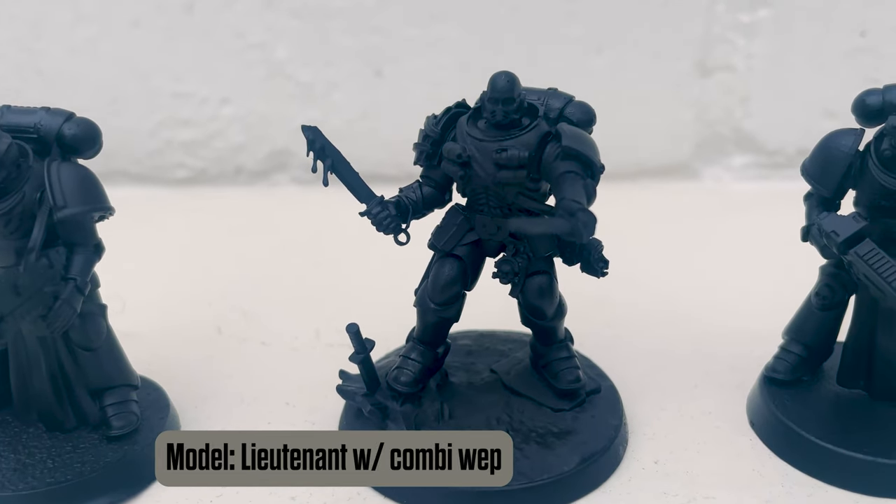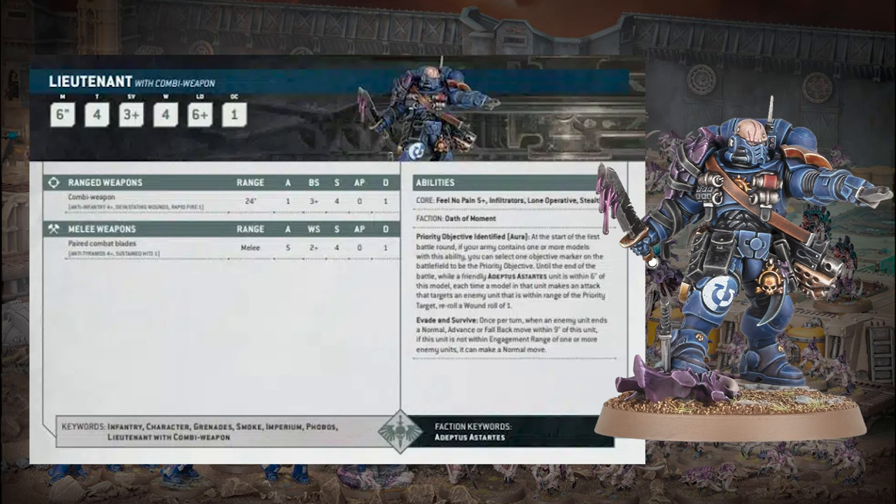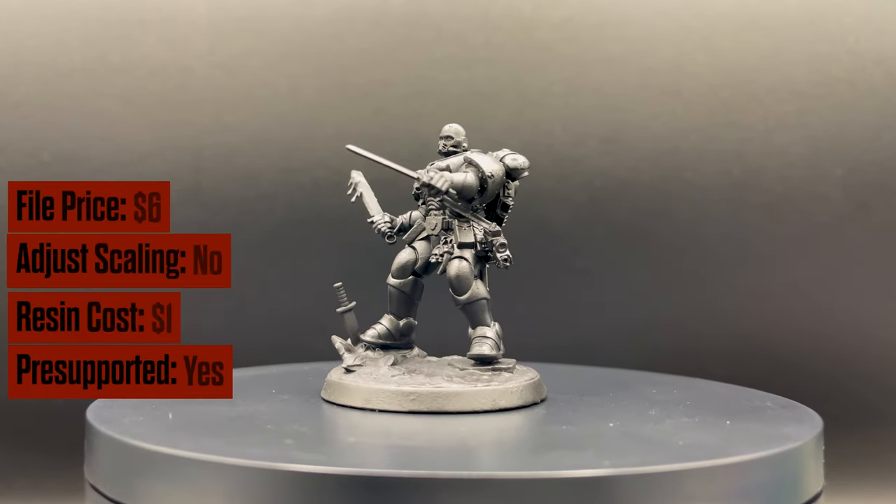5+ Feel No Pain, Lone Operative, reroll wounds on a different squad, and then the Evade and Survive giving you that mobility. I think it should be pretty good. We will have it linked below, and that is every model in Leviathan. I'm going to do a quick recap on printing all the models in the box as a whole.